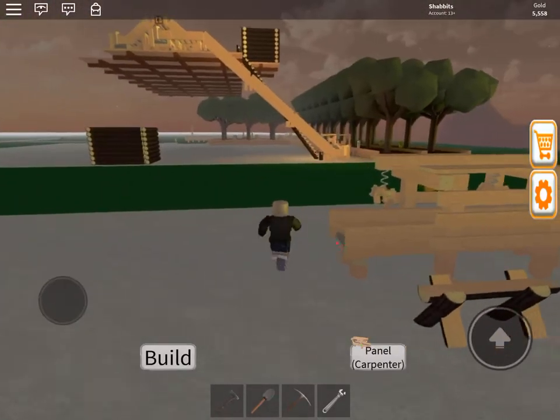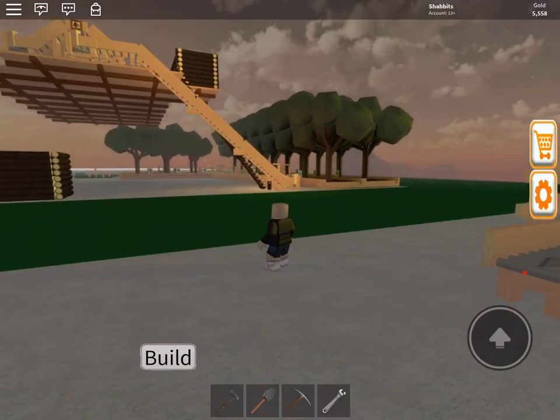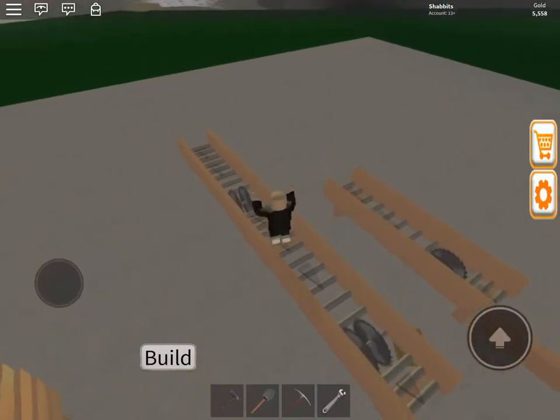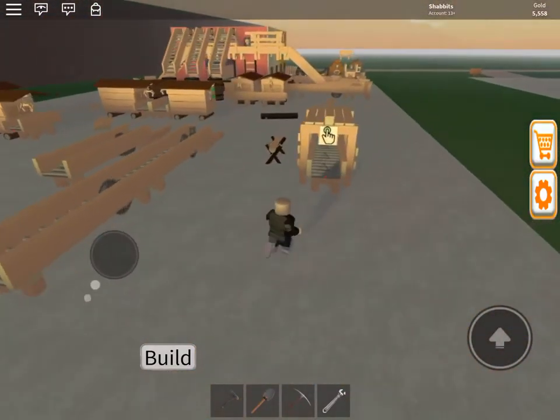Hey, this is Shabbits. We're next door to Deathload with his cool raised base. This is the next tutorial and it's gonna be about the carpenter.